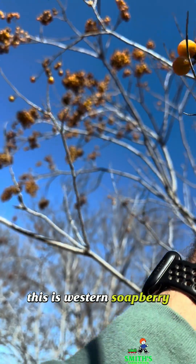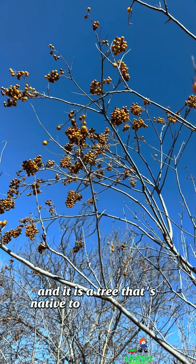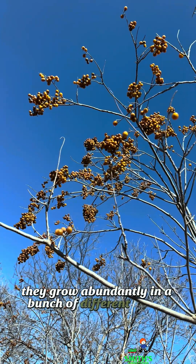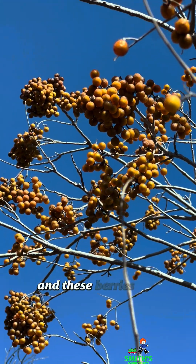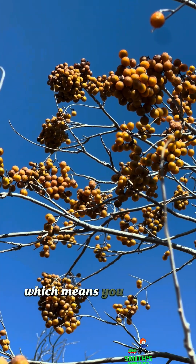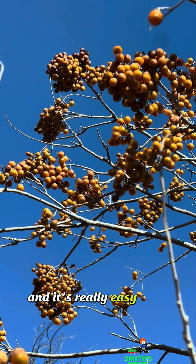This is Western Soapberry, and it is a tree that's native to North America. Here we are in Texas. They grow abundantly in a bunch of different places, and these berries are naturally high in saponins, which means you can use them as soap, and it's really easy to do so.